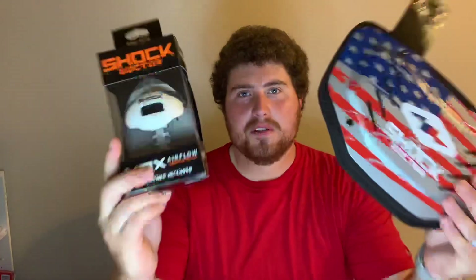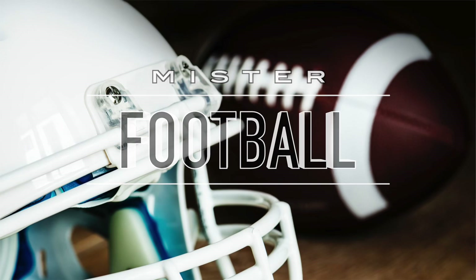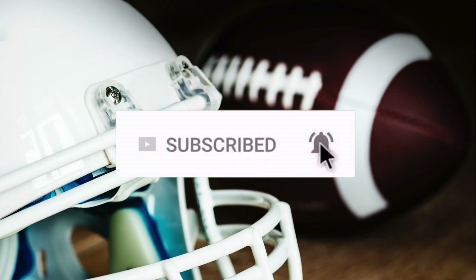In this video, we're going to be looking at some new Shock Doctor swag. Hey, what's going on YouTube? Mr. Football here, and today I wanted to show you guys the new Shock Doctor Max Airflow Lip Guard.